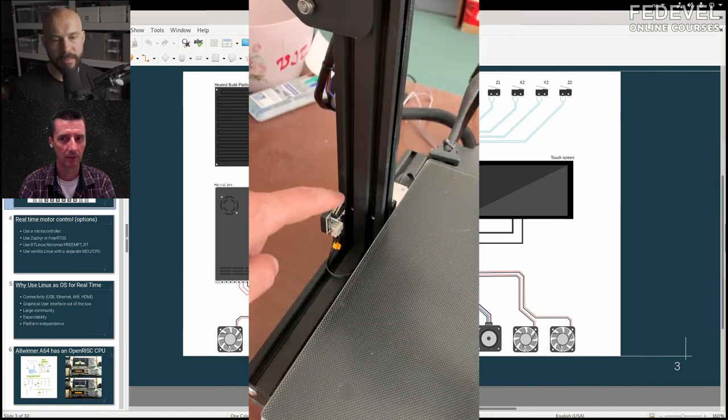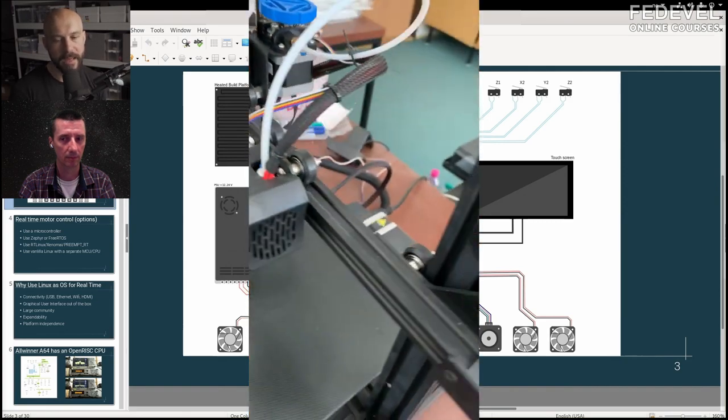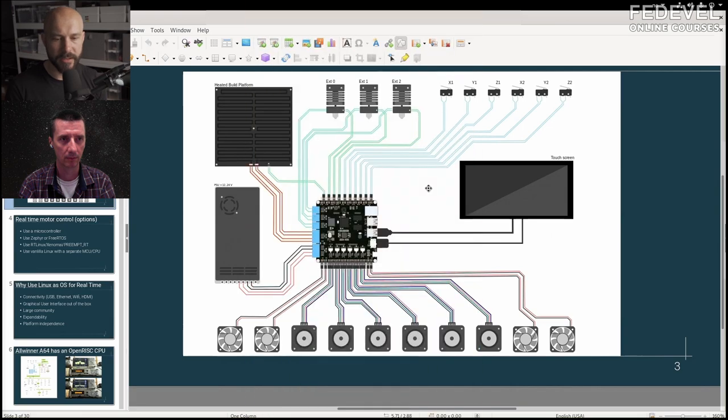These are stepper motors running in open loop, except they do a homing once and then they know the position and do everything based on that. Homing means you run the stepper motors until you hit something — a limit at X, Y, or Z. Then you move away from it. Because it's stepper motors, you always know exactly where you are based on the number of steps used.